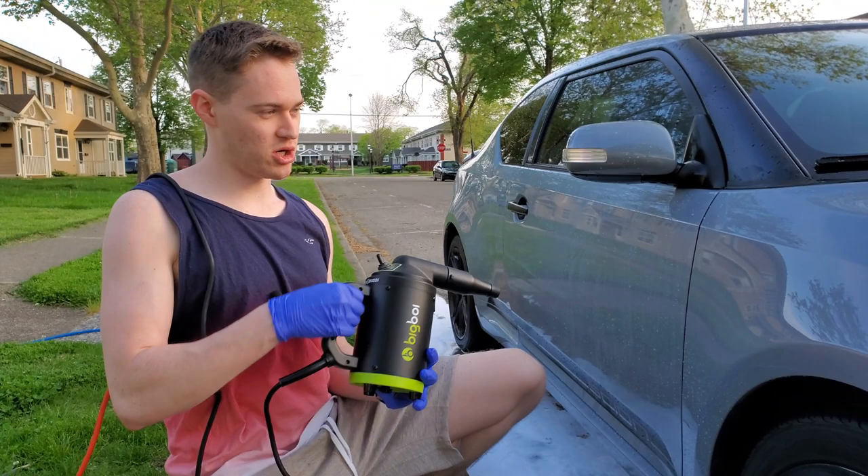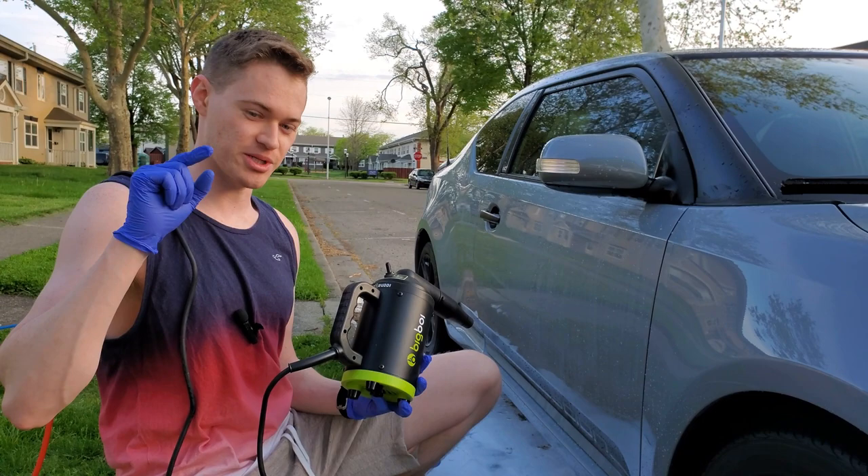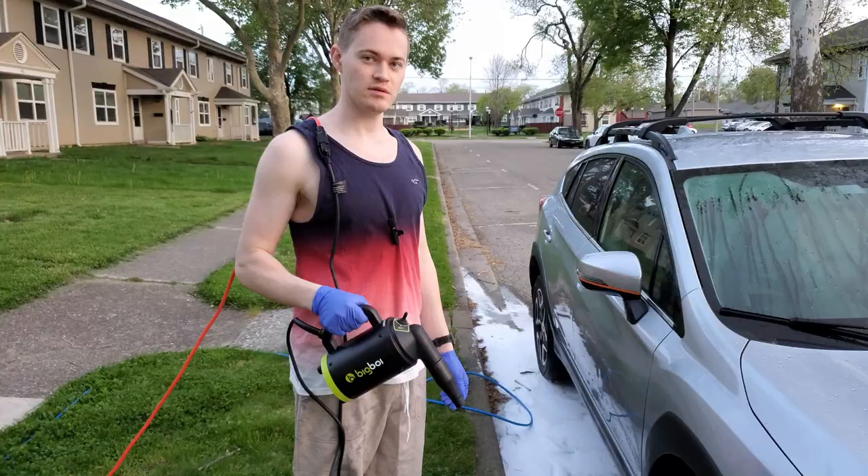Just a quick note: this car does have multiple layers of ceramic wax and rain repellent on the windshield, so that's why the water is rolling off really well. If you don't have ceramic coating, it's not going to work — I'm going to show you that in a second in the next clip.